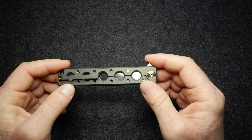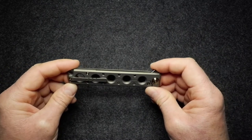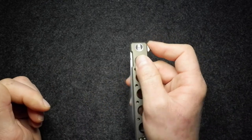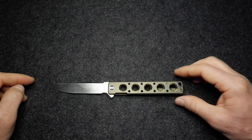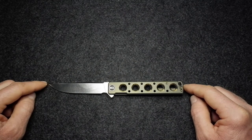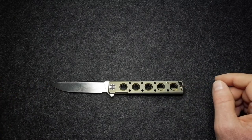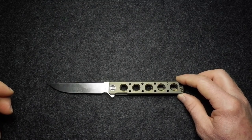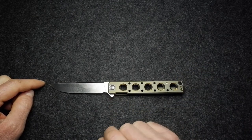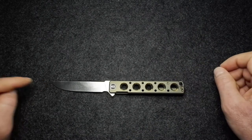Let me give my gratitude to Blades and Triggers, who supplied this knife to me for a few days to review. I really appreciate their support of the channel. Check out this knife and other Wee products, along with other brands and tactical goodies, on their website BMT Online.